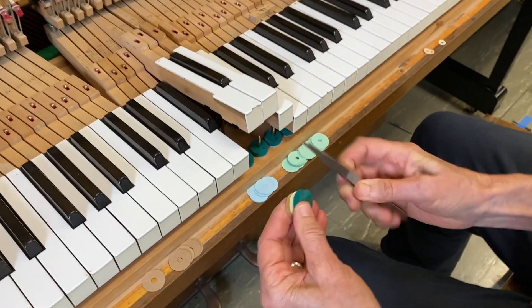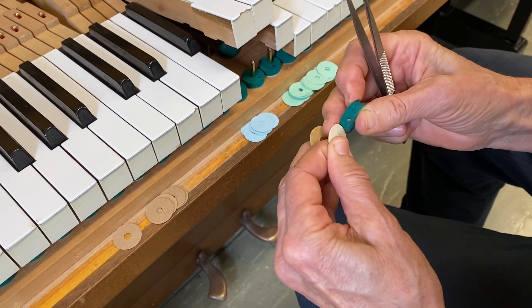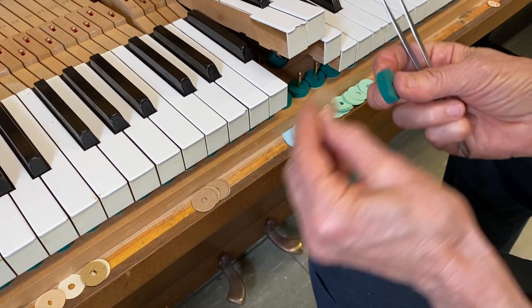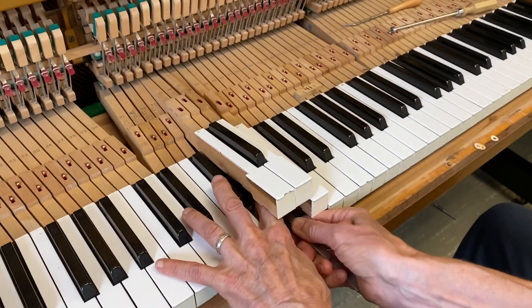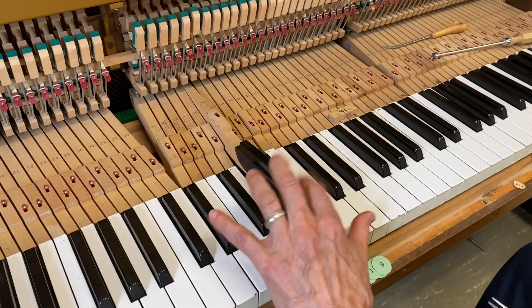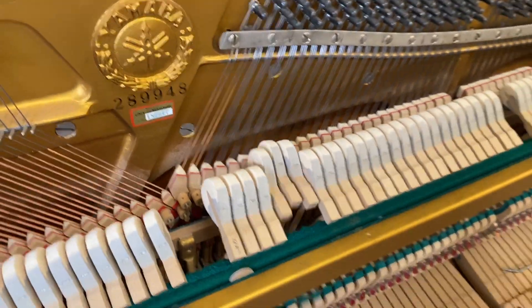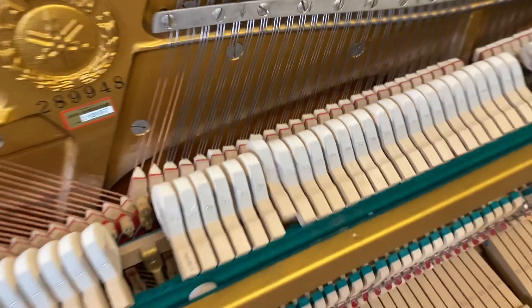I'll pull out the punching for this — it's a bit of a guess. I'm going to take out all of their punchings and just start with mine, because I know this is 20 thousandths. If I need to add more I can, but now I know exactly what I have. And actually, I'm going to say that's lovely. This one also needs to increase dip.